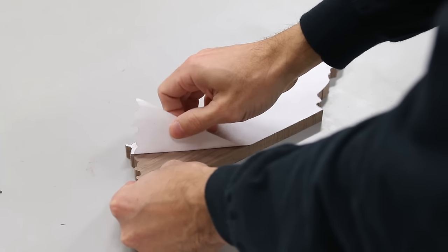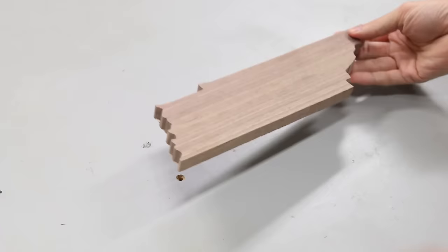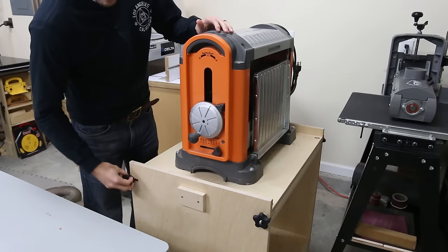After I made all the cuts, I peeled off the template, and you can see how nicely it came off. And hey, it kind of looks like Tennessee, so that's a plus. Now for the sanding — lots of sanding.